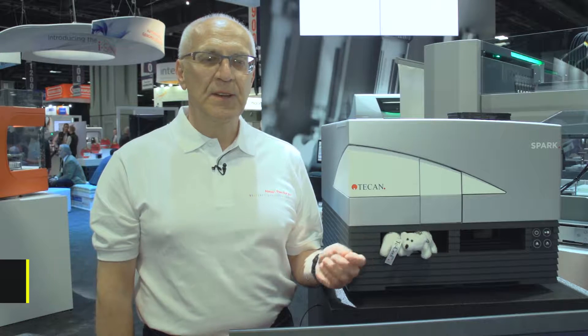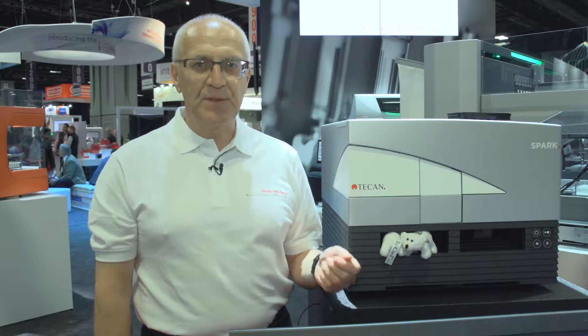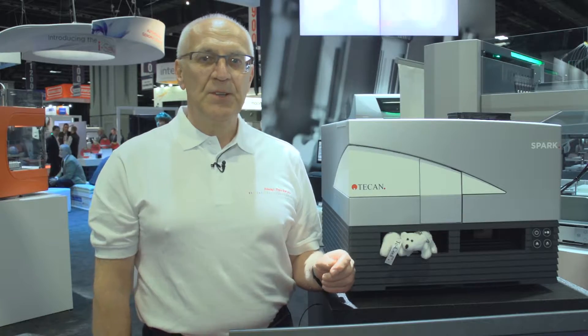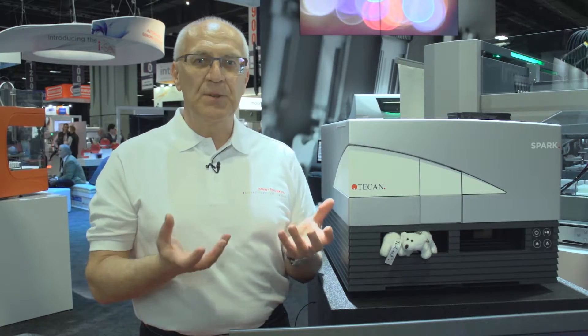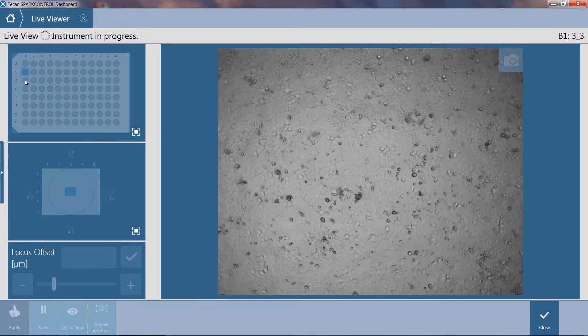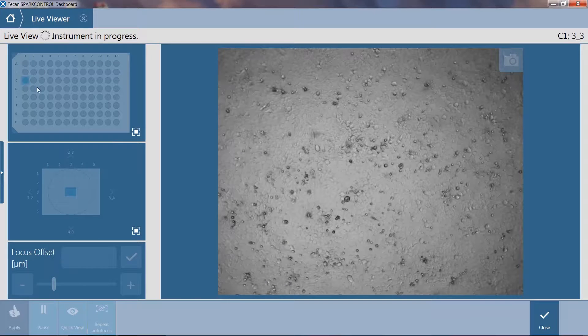Hi, my name is Michael Feitel. I'm delighted to be here at the SLS Show 2017 to introduce two exciting features of our newest Spark multimode microplate reader. This is the live viewer for automated microscopy as well as smart automation, and I will basically tell you what smart automation is actually all about.